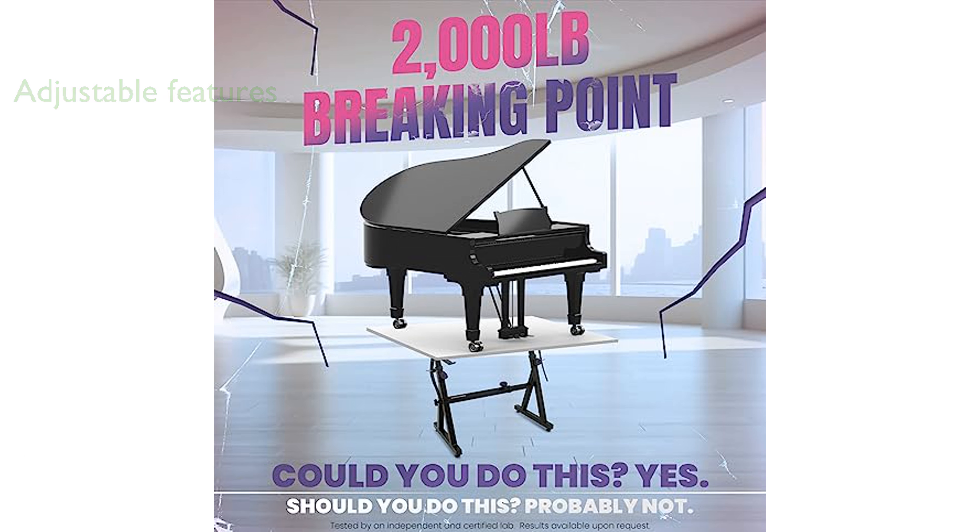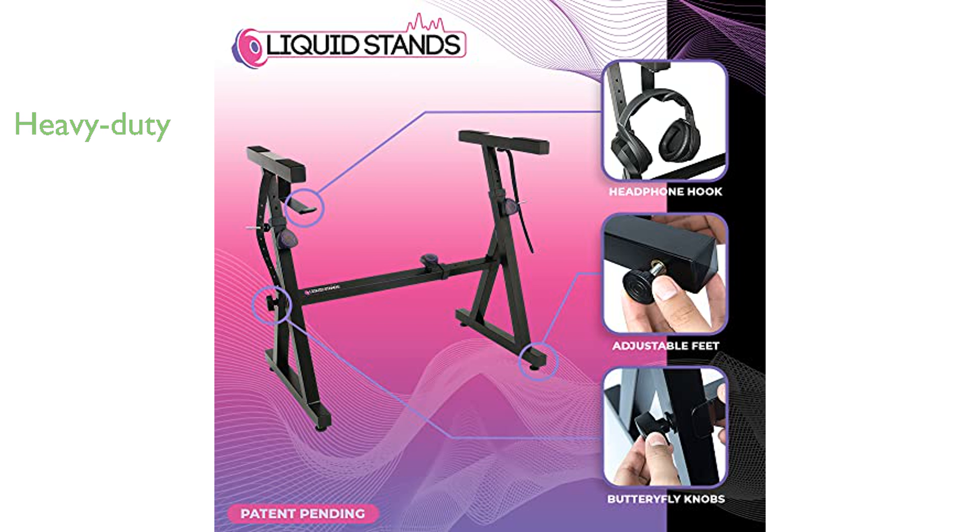With a weight limit of 250 pounds, this stand is robust enough to support even the heaviest keyboard securely. The reinforced Z-Style design provides extra stability, reducing the risk of tipping compared to traditional X-Style stands.